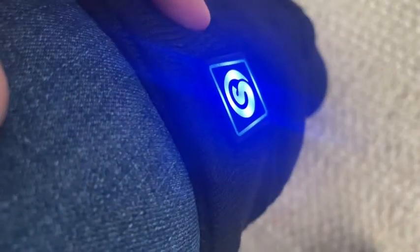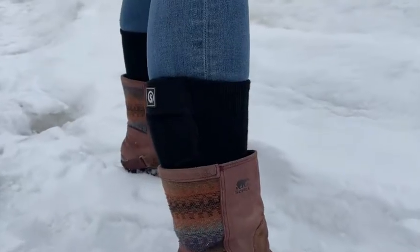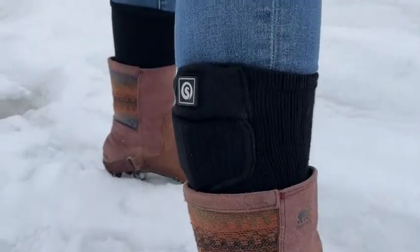Red means it's going to be the highest heat, then it goes down to white and then blue. Obviously the lower you have the heat setting, the longer your battery will last, but regardless it still has a really great battery life. You'll get a few hours or all day depending on which level you have it at.